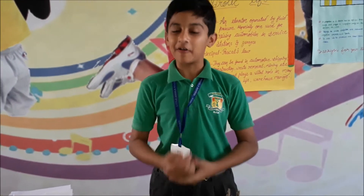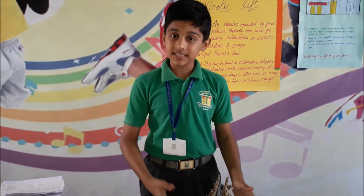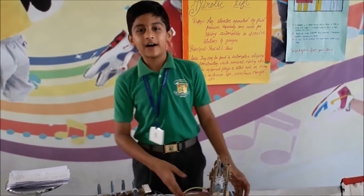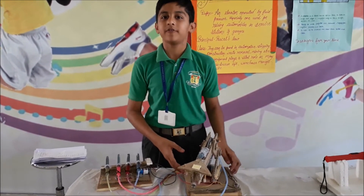Hello everyone, I am Devlas from 5th standard and most welcome to our science exhibition. As a science project, I have made a hydraulic lift. It is used to pick heavy to heavy weight.